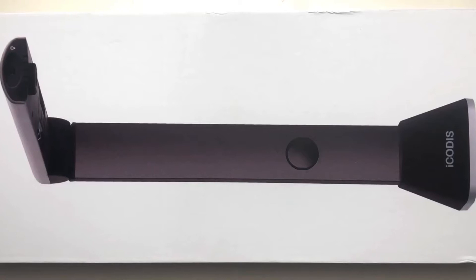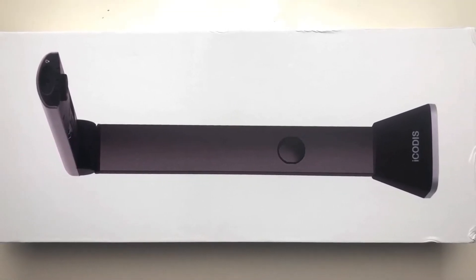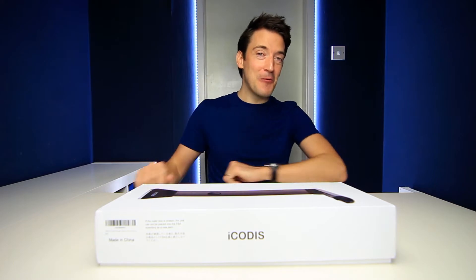Not only is this just a book and document scanner, but it can also convert files into an option of your choice, including a PDF and editable Word documents, or can even convert books into an e-reader file. But of course, just how good will it actually be? Well, that is exactly what we're going to find out today.